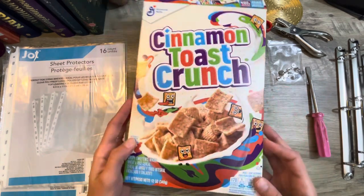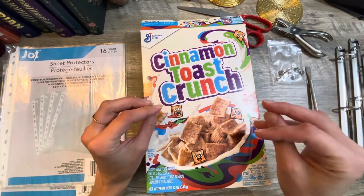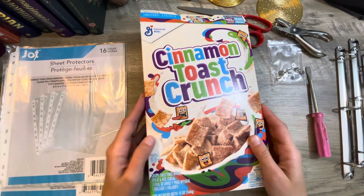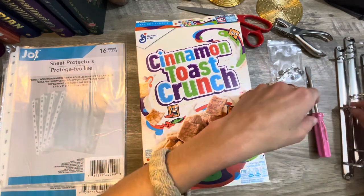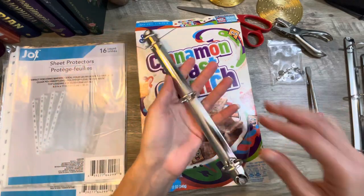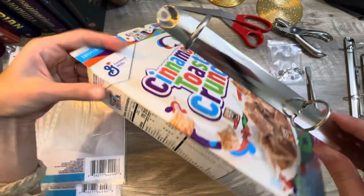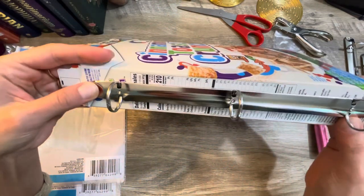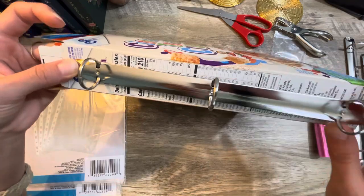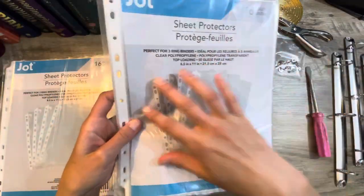I'm going to take this empty cereal box and transform it into kind of like a binder slash folder, a little storage thing. I bought a four-pack of these metal binder inserts on Amazon — it is absolutely perfect. This is going to go on the inside of my cereal box. I also bought a bunch of these plastic page protectors.